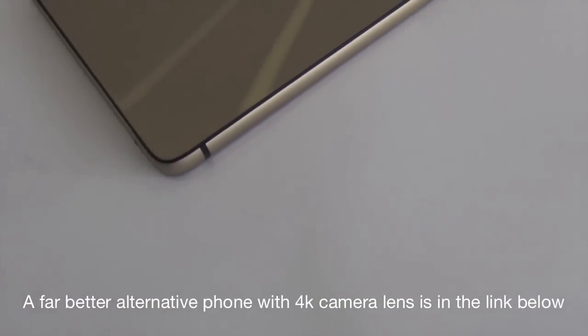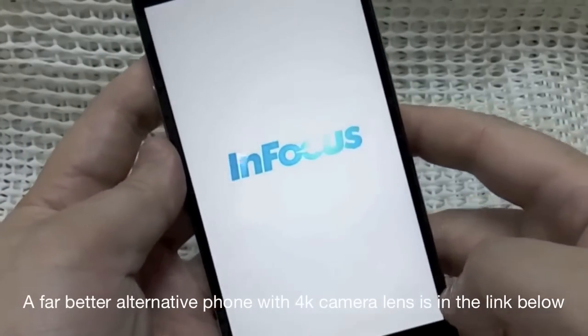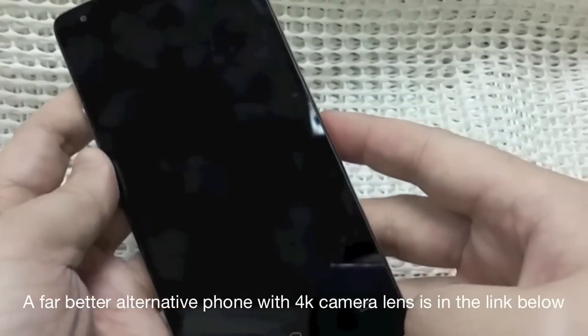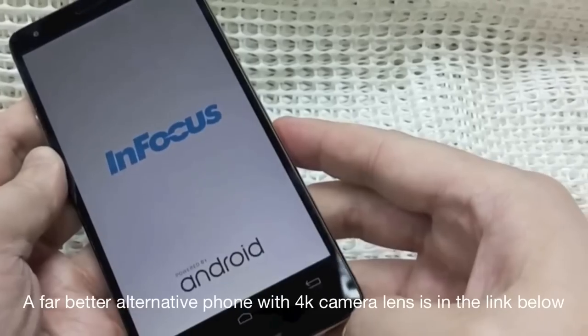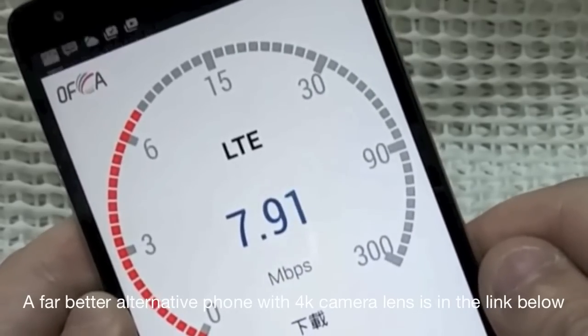The first con is the 2600mAh battery, which is a disappointment because for a 5.5-inch full HD display and a 64-bit CPU architecture, the battery is definitely going to drain a lot faster. Another con is that it has 4G LTE of only 1800MHz frequency.